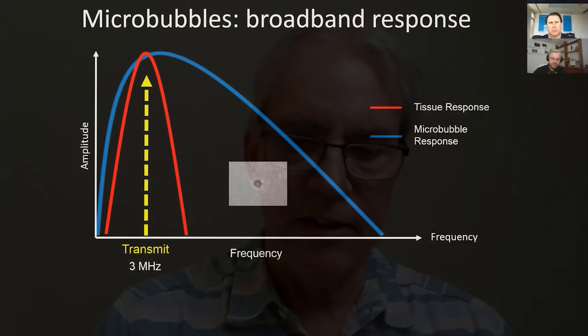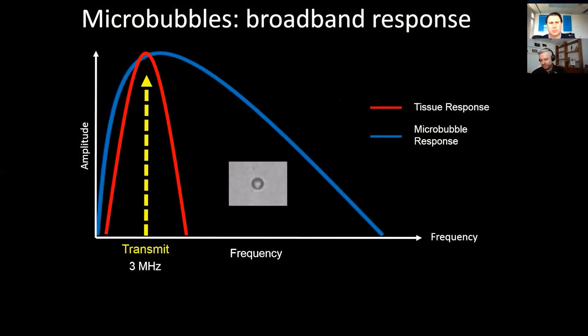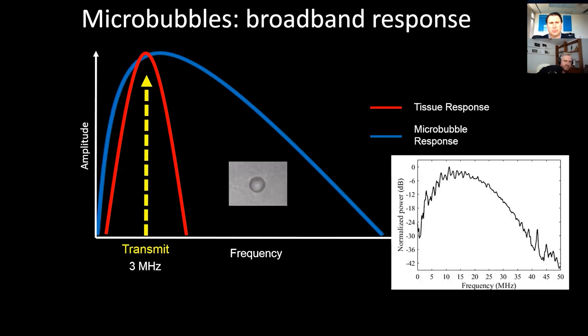One aspect that really uses some of the key features of the F2 is the ultra-broad bandwidth. Through nonlinear physical excitation, it creates a very broad spectrum of ultrasound that returns to the transducer.